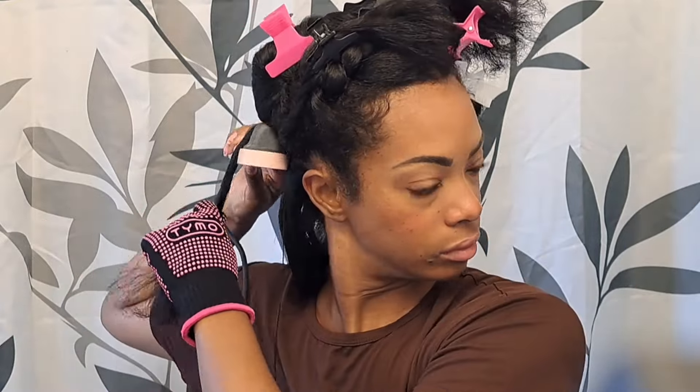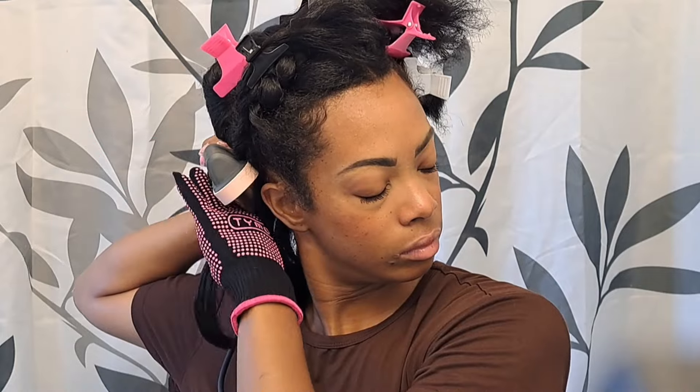I hold it at the roots for a couple of seconds and then slowly glide it through the section and repeat. Just like with my regular hair straightener, I try to do two passes, slow and controlled, so I'm not continuously putting high heat on my hair. If I had to give this straightener one con, it's that I'm not able to get the roots as straight as I'd like, since it's hard to get a good grasp at the roots. But I think I did pretty well. For those new to my channel, I consider myself a straight hair natural.